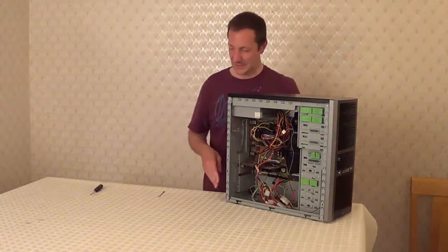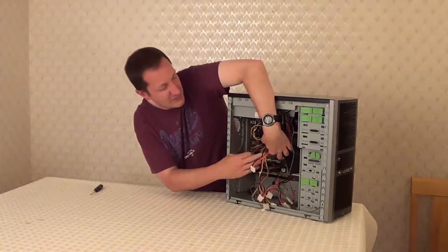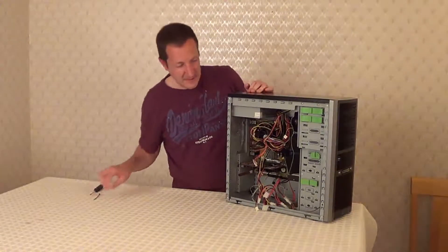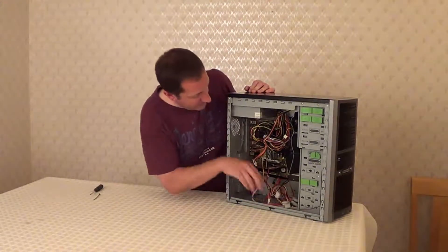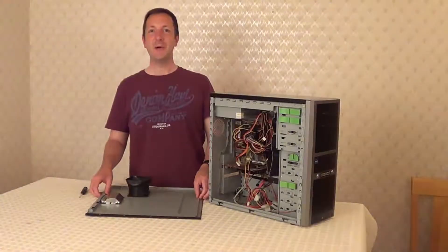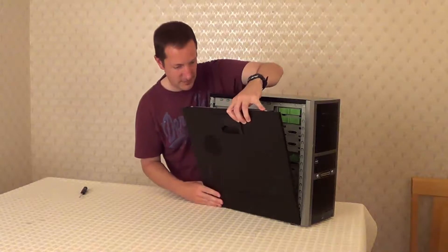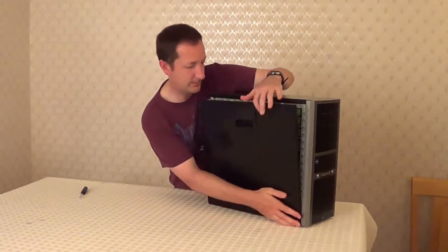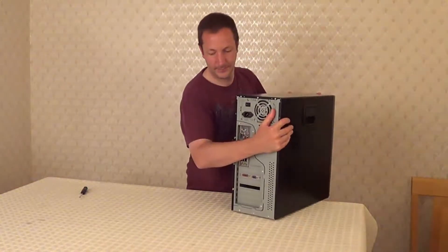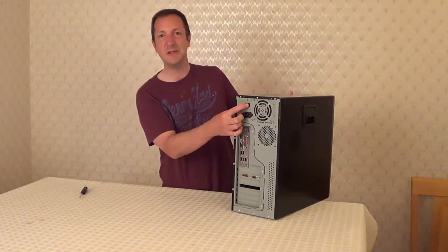Once you've plugged all the connectors into the right places, you could use a cable tie to tidy up the cables and make them neat inside your case. Or if you don't use one, at least make sure no wires are blocking any of the fans. Now we can replace the side panel. If your new PSU came with a power switch, switch it to the on position.